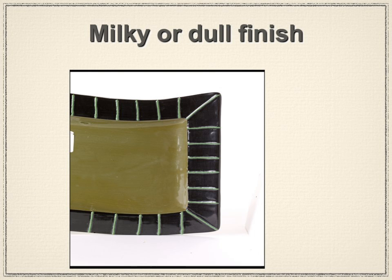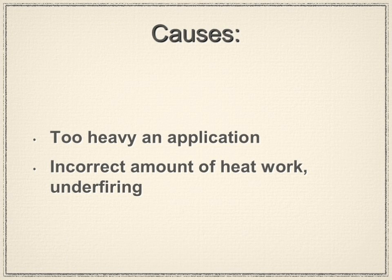A milky, dull finish — like in the first duck example — is an indication of a firing done too quickly or without enough time to develop the glaze properly. The cause is incorrect heat work: under-firing or too heavy an application of glaze.